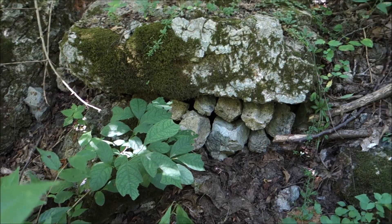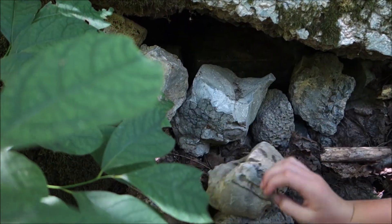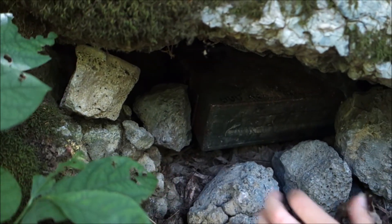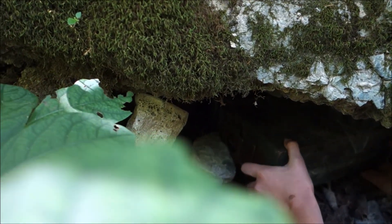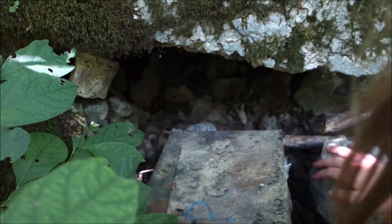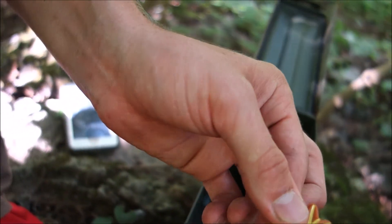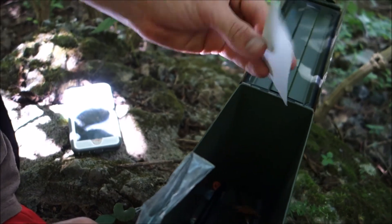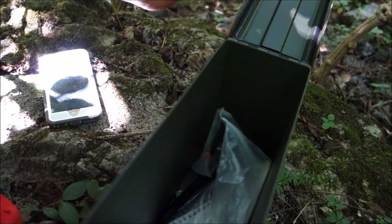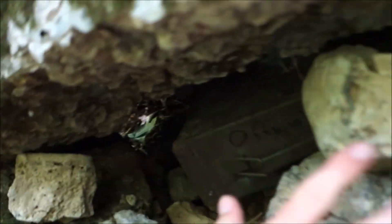The GPS coordinates take us around here, and we found this. When you open it up, you'll find a logbook, like you did in letterboxing. But this one you don't stamp — you just sign with a pen. And then you also find little toys and stuff like that that you can keep if you trade it. Some are better than others. We don't have anything to trade, so we're just going to put it all back and sign the logbook. Make sure to put it back exactly where you found it. Make sure to cover it up well.